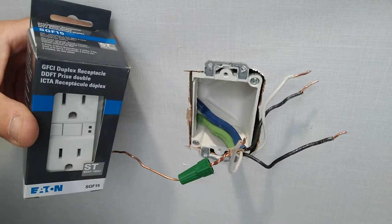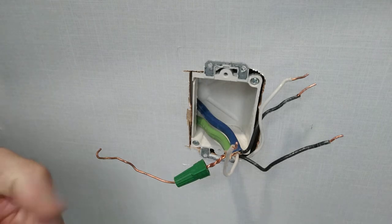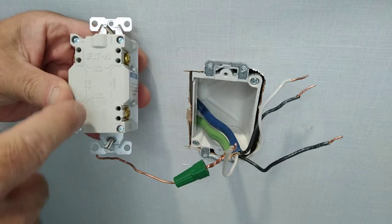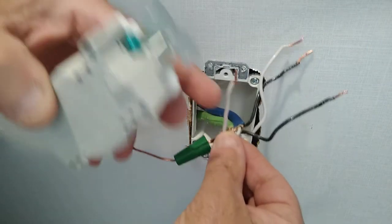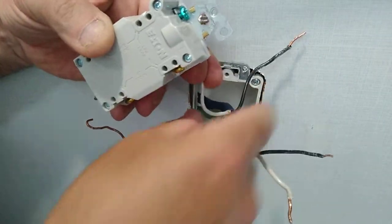We have a nice brand new Eaton GFI. If you look at the back, you'll see where it says 'line' and where it says 'load.' The two wires from the green-jacketed cable are going to be the line, and the two from the blue one are going to be the load.